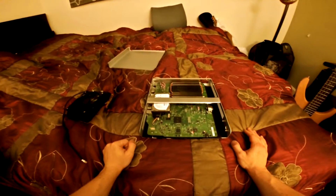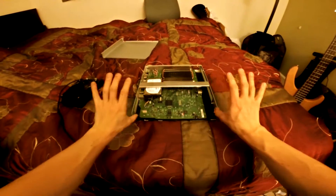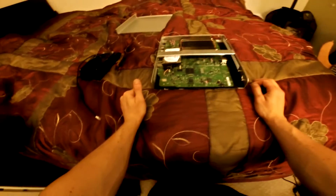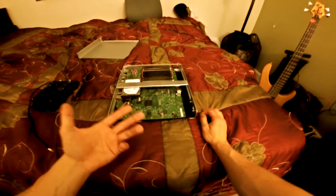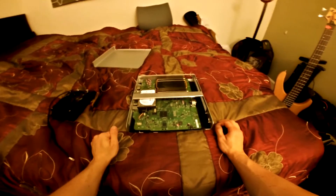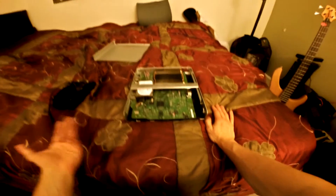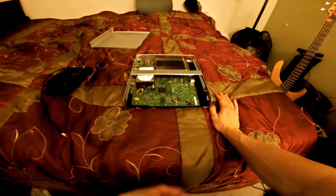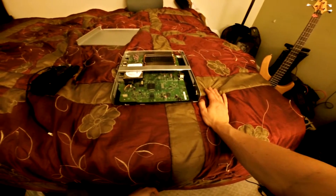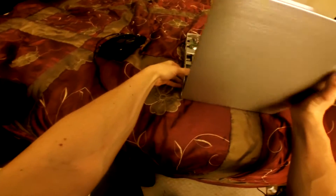I'm probably going to ditch the Blu-ray drive and stick to the very small, minuscule internals I have going on here. There are a bunch of videos on how people have turned the Xbox One into an Xbox laptop — you can check those out for more ideas on the kinds of fans to use and how to mount things the way you like. I'm pretty happy with the setup I have here; there's still a lot more work to get done, but I'll keep posting more videos as I go.